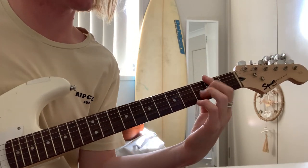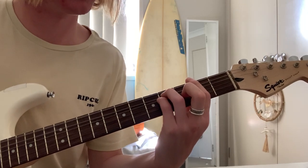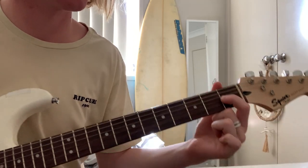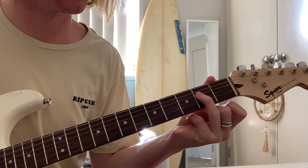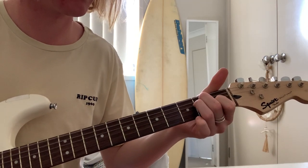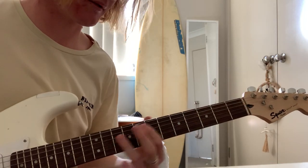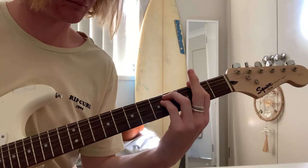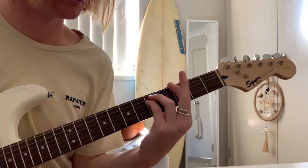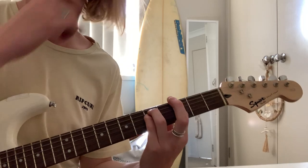And then onto this — you want to bar the whole second fret, and then just play an E minor shape on the fourth fret. And then into an E chord: first finger on the 1st fret of the G string, ring finger on the 2nd fret of the D string, and middle finger straight on top on the A string. Very popular chord used by Hockey Dad. And then into this chord, which I think is a G minor — same shape moved up one step.